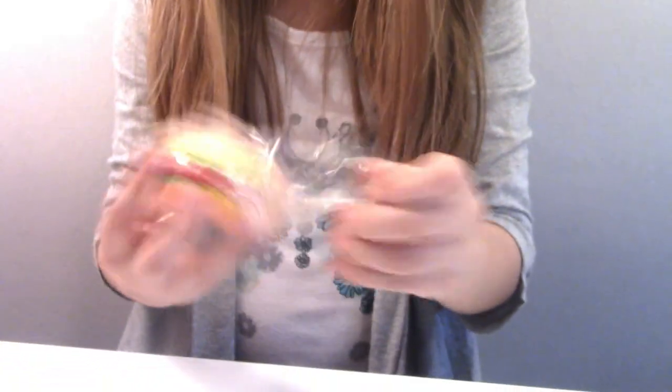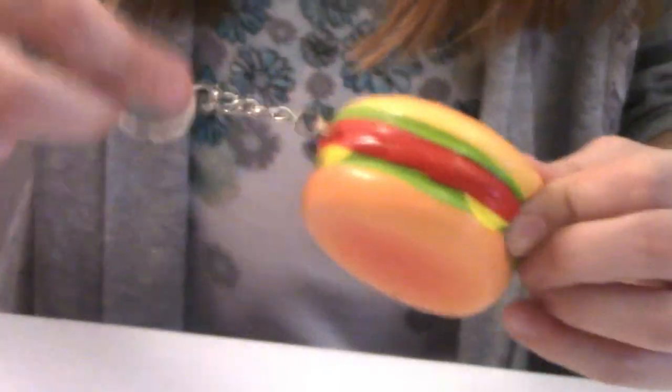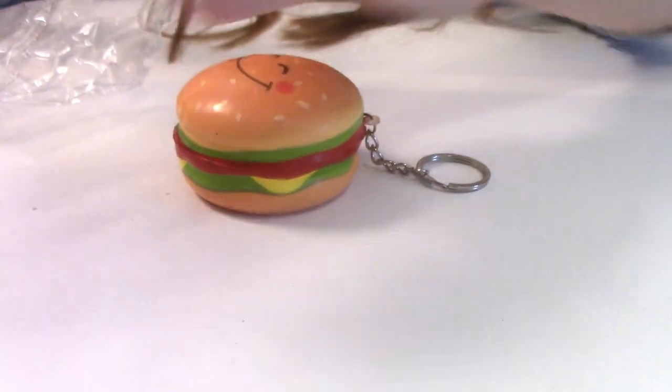Is it a cheeseburger? It's cheese — it's a burger. And it's a keychain. A smiley burger. It's squishy. Squish it on the ground — I mean, on the table. I like to see it, like, come up.